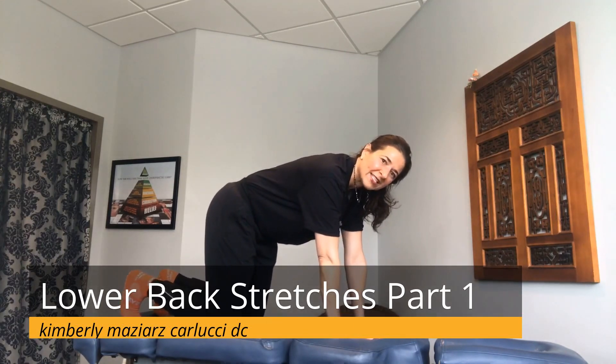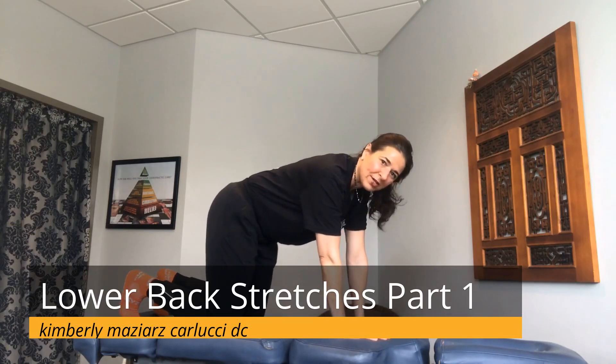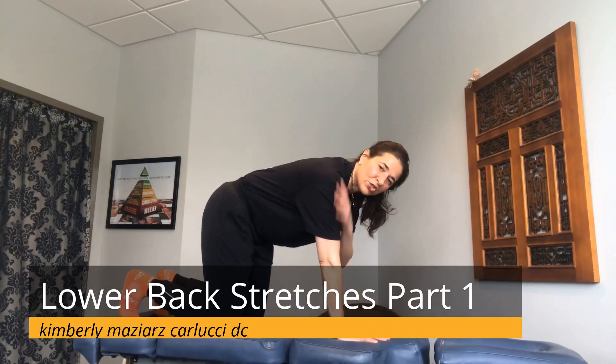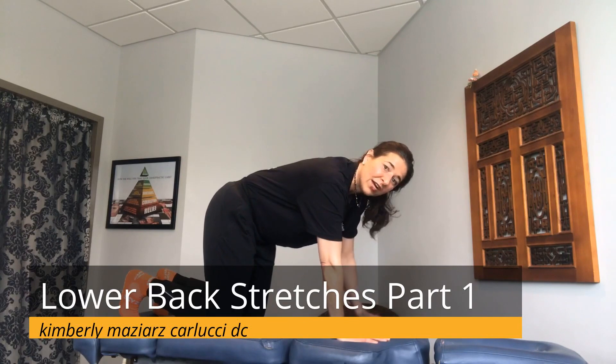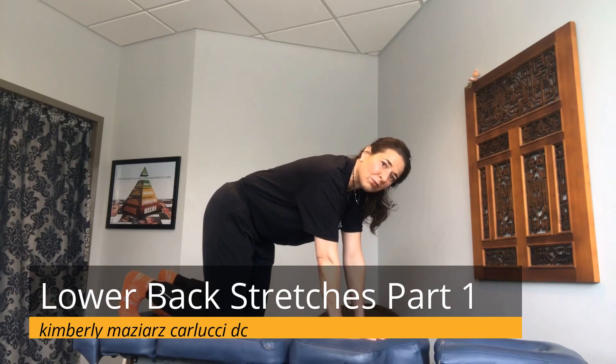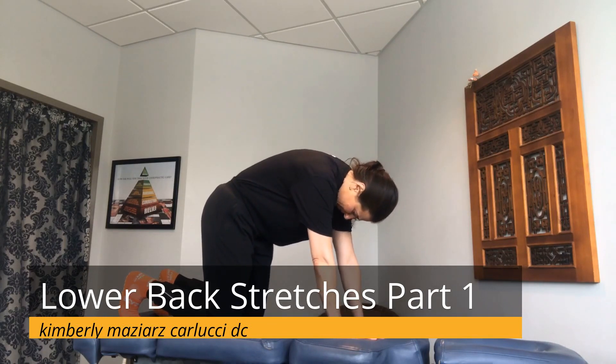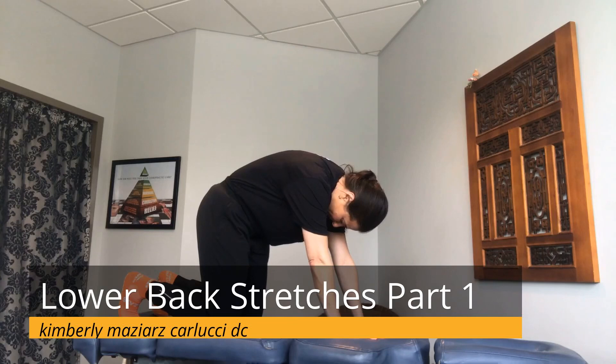Now we're going to move into the first exercise: cat and camel. Stay in the quadruped position with your shoulders aligned with your hands, and your hips and knees aligned above each other. Take a nice deep breath, and as you exhale, round your shoulders and your back up, squeeze your abdominals and pull your belly in — as you exhale, you're looking at the knees.